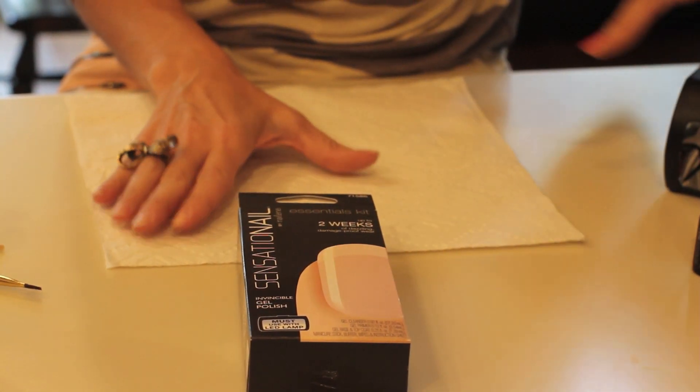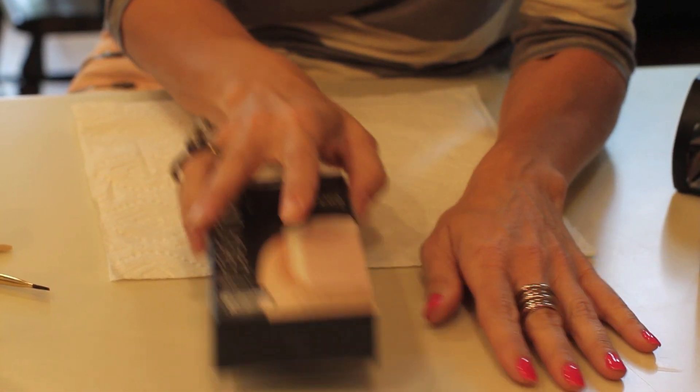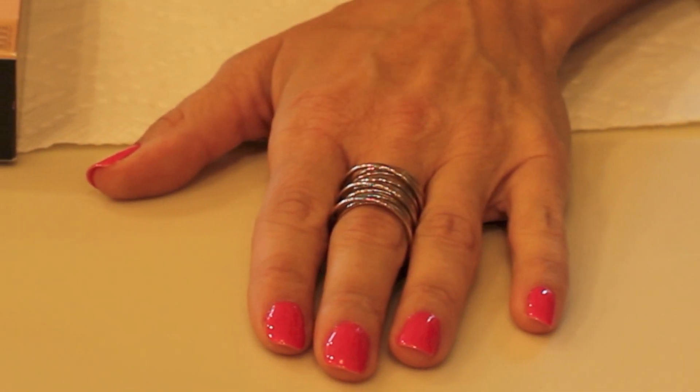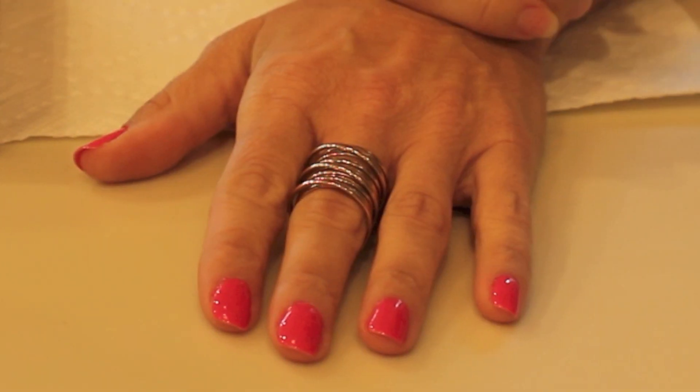I used to go to the salon every two weeks and get my nails done. The reason I like this kind of polish is because, as you can see on my nails, how shiny and nice it is. It stays that way the entire time that you have it on and it doesn't chip or break off like regular polish.